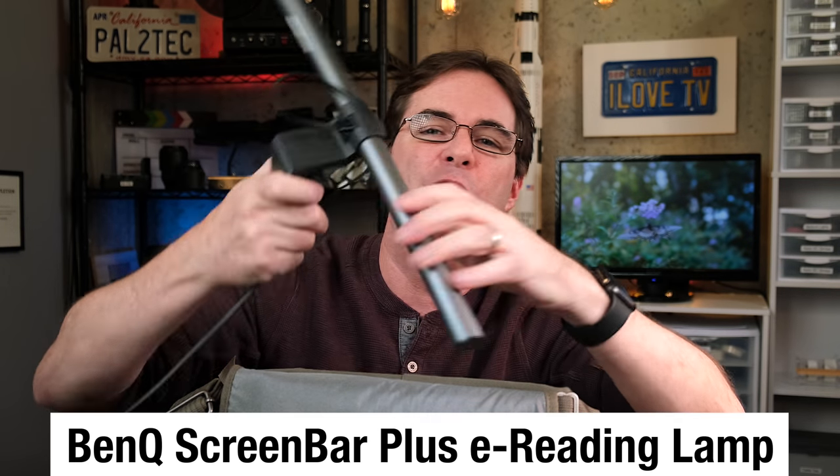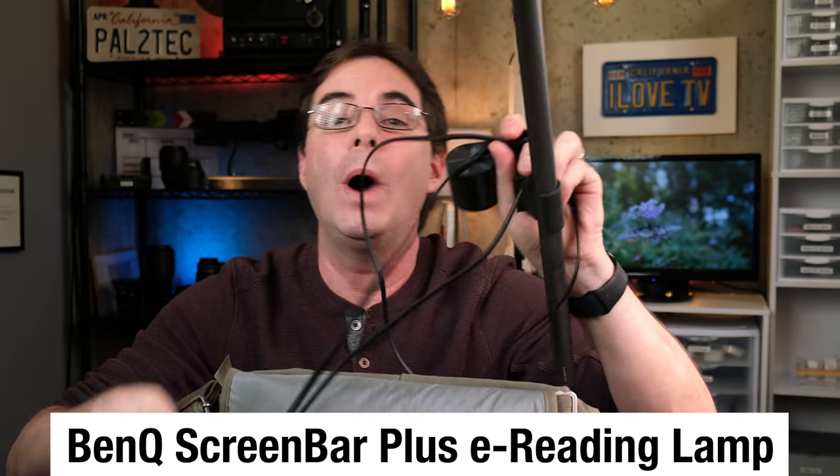My next item is also computer and laptop related, and it's something that has really boosted my productivity. It has to do with the single most important thing to a photographer — light. Even more important than making beautiful photos, light is so wonderful for productivity. Good light wakes you up, makes you feel more awake, you can get things done, it makes you work faster. This is the BenQ ScreenBar Plus. Let me go show you right now.